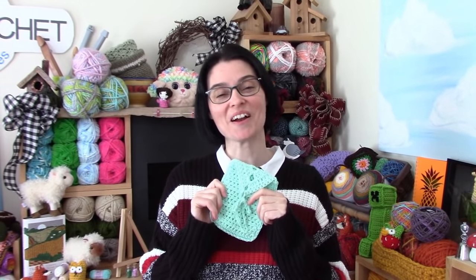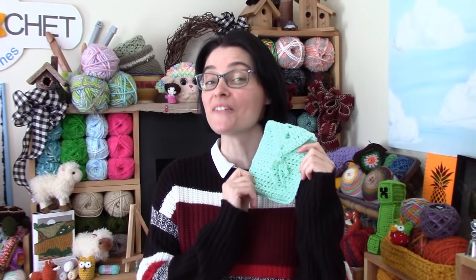So let's grab our hooks, grab our yarn, we'll head on over to the craft table and we will stitch up a little phone case together.